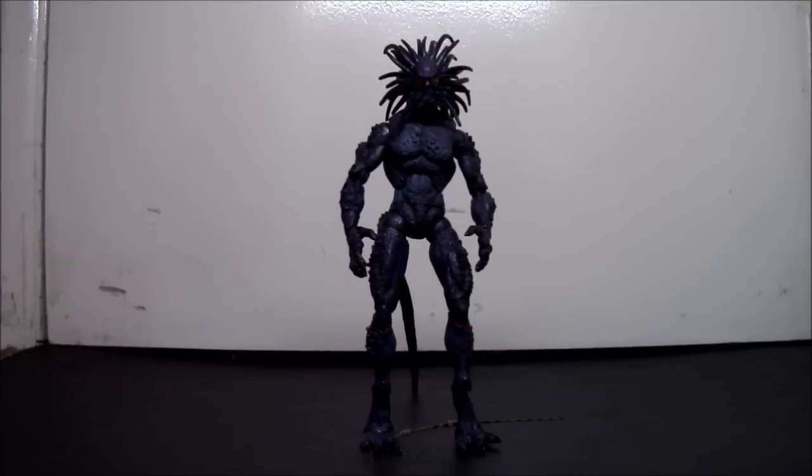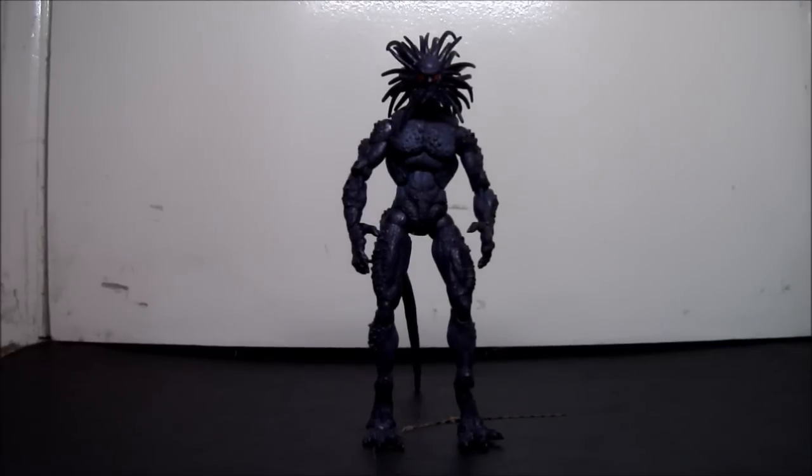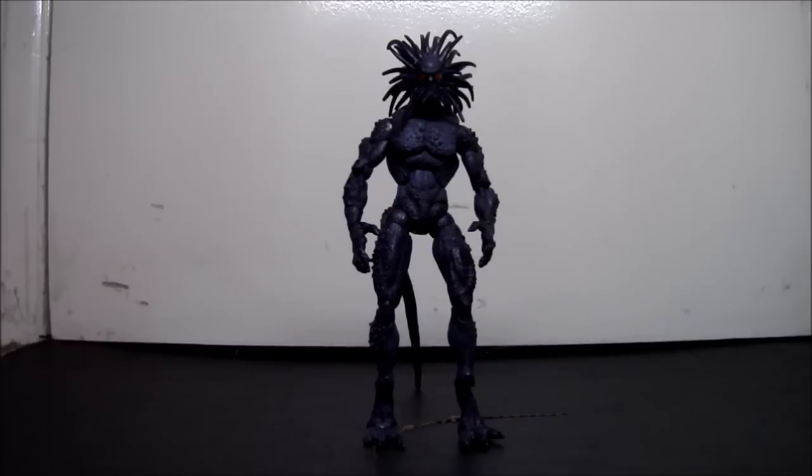Hey guys, JustMeNesto2 here with a requested video from a friend of mine — his YouTube name is OverlordToyReviews, and I'm only doing this review for him. Any of you guys want to watch as well, go ahead and comment. Okay, this is the Toy Biz Marvel Legends Blackheart. I no longer have this figure in packaging, so what I'm going to do is show you a picture so you can get the idea.